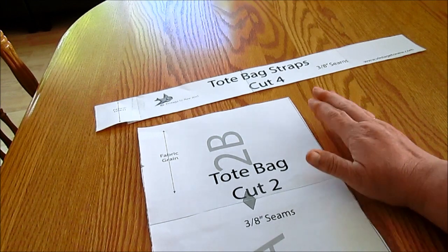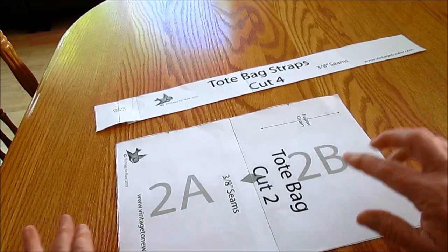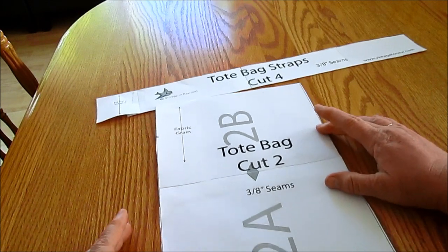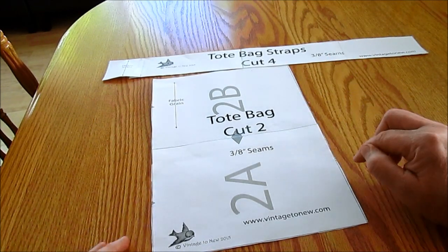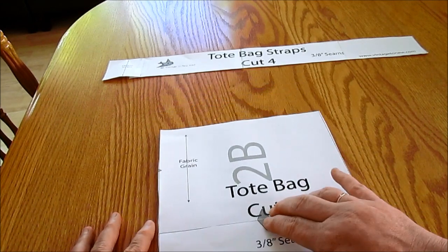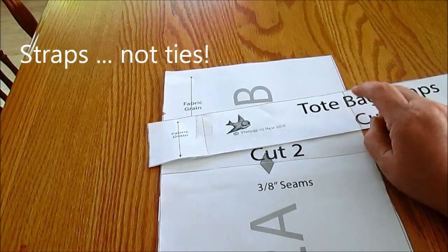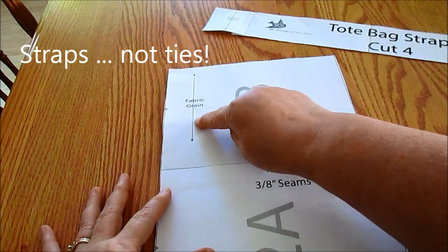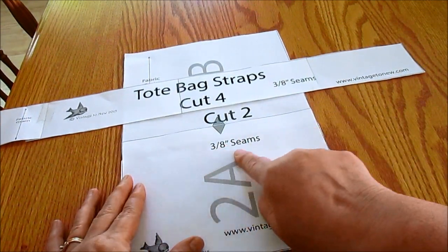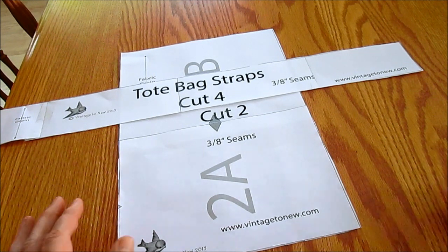I've cut out my pieces. I wanted to point out that this part of the tote bag was laid horizontally, even though you'll notice the fabric grain mark — remember we talked about that in our last lesson — goes this way. The reason is you want to make it so that it's on the least number of sheets you have to tape together. The fabric grain mark is on the ties and on the tote. Also notice it tells you on the pattern: a 3/8-inch seam here and a 3/8-inch seam there. So let's go ahead and lay out our fabric.